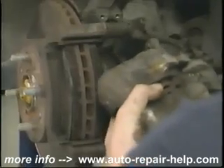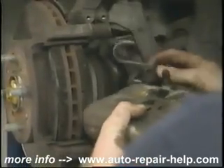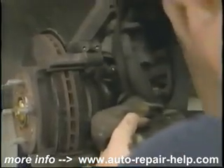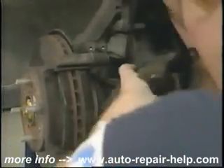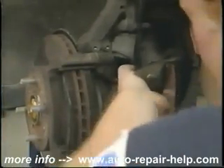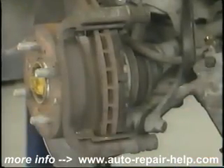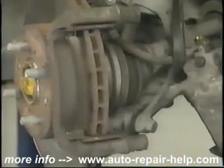Here we've removed the caliper from the housing. I'm going to support it with a utility cord so that the caliper itself doesn't hang from the brake hose. This is something we don't want to put any extra stress on. Remove the pads. At this point, you can inspect the inner side of the brake rotor for any gouging.